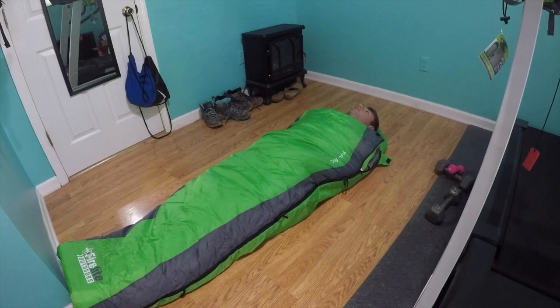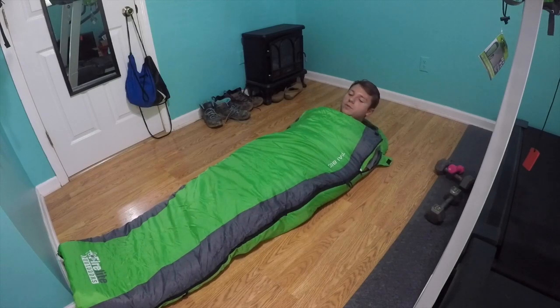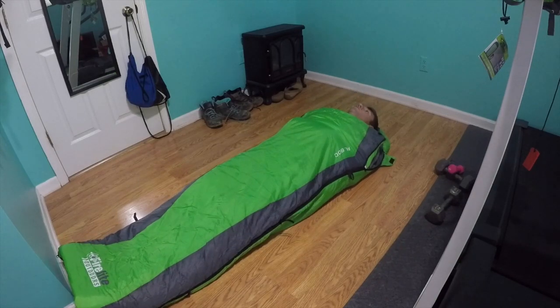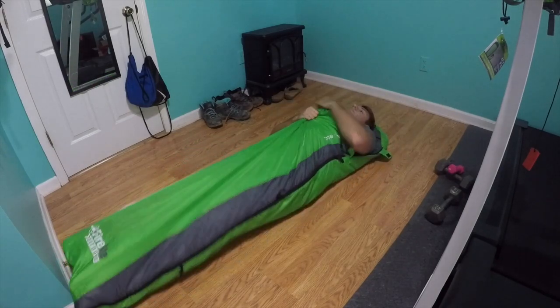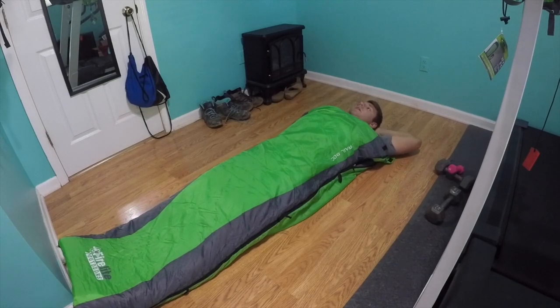I think it'll be good for the hammock. I don't know that I would choose this one if I was in a tent — it's a little bit snug. It's definitely warm though; I'm already starting to get hot. Kevin also bought this sleeping bag and he's a little bit taller than I am. I'm 5 foot 11.